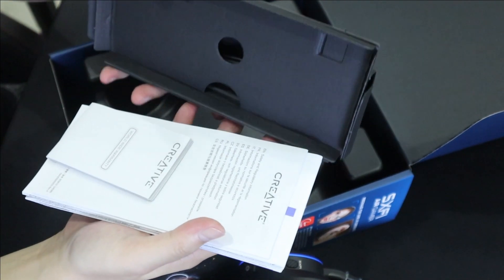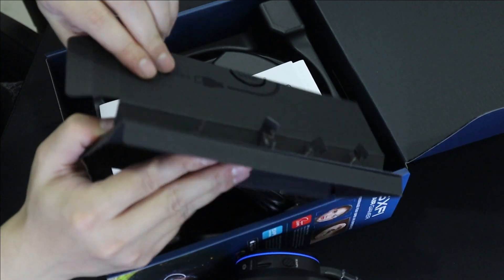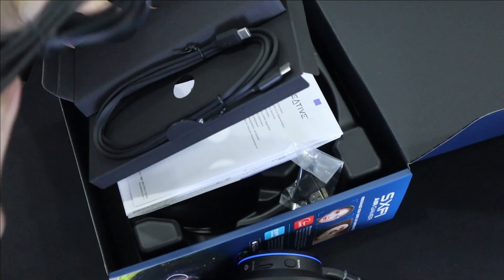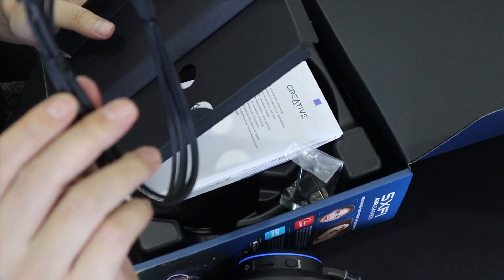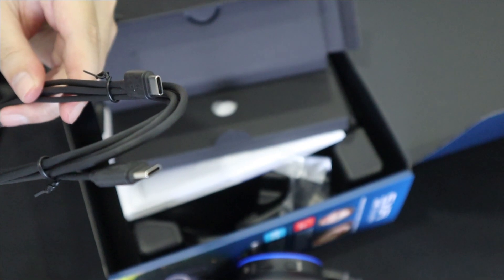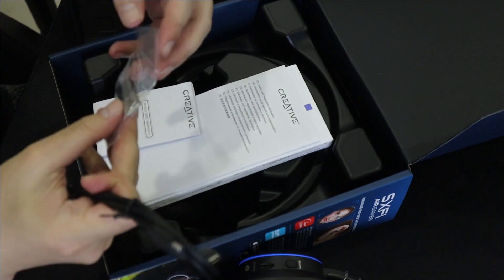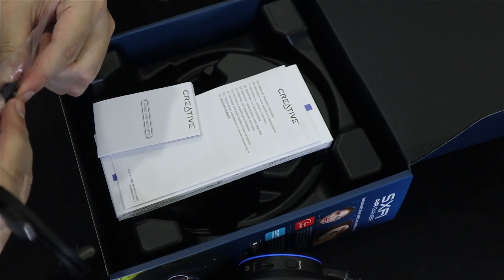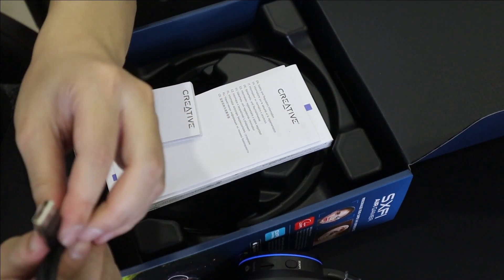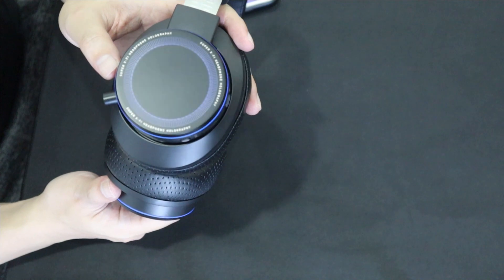Inside the box there's also a manual. For cables, we have a 3.5mm audio jack cable and a USB-C to USB-C cable. There's also something different — they provide a USB Type-A adapter, so you don't have to worry about compatibility. That's a really nice touch.